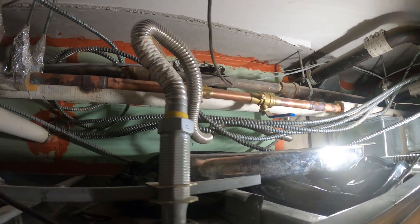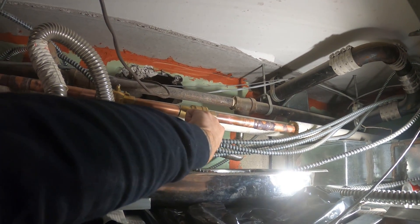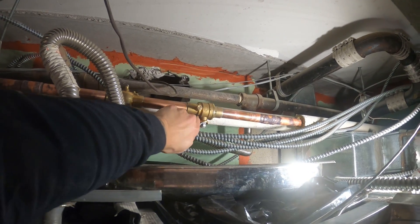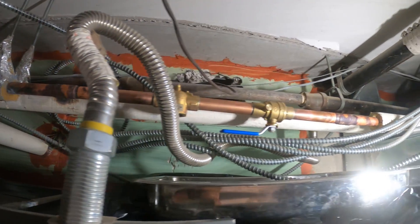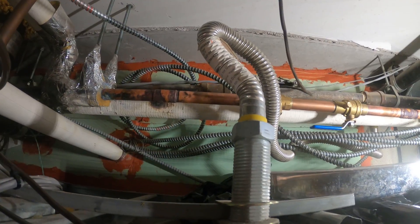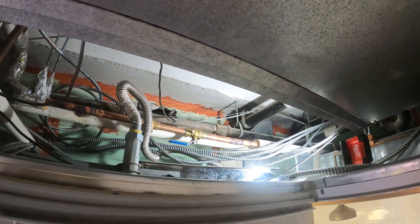All right, we opened up the valve in the hallway so we should have water. This connection is good — let's open this up. Water's filling the coil and we have no leaks. It's nice and cold and there are no leaks — man, that's a beautiful thing. We're going to need some half-inch insulation to finish that up, then we've got to mount the actuator.